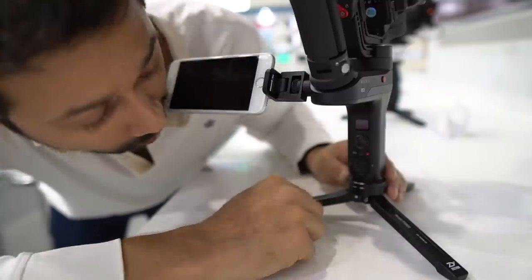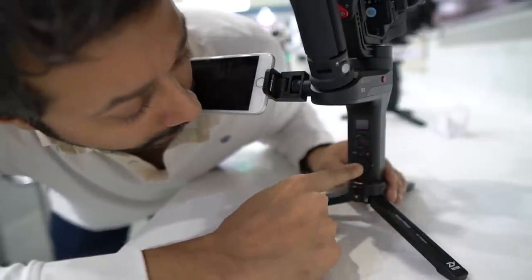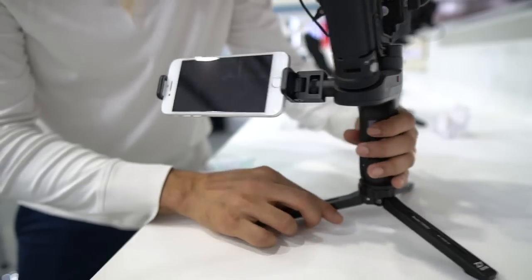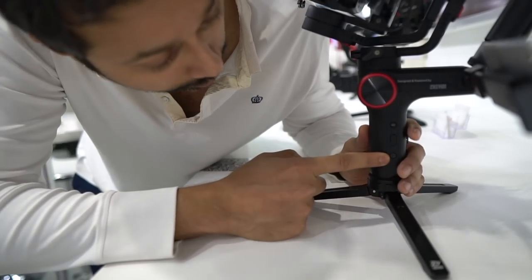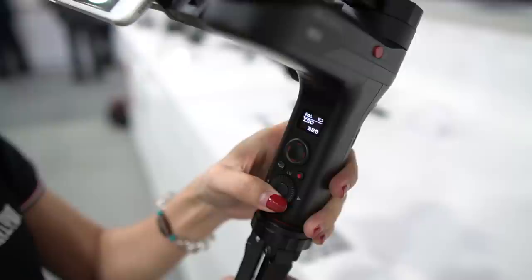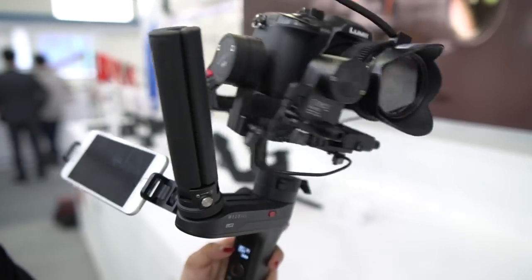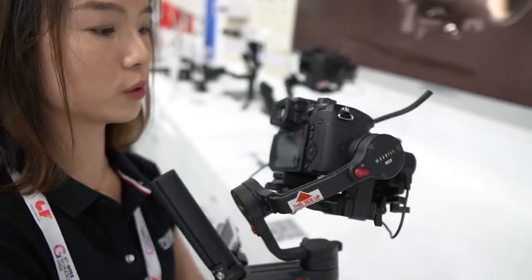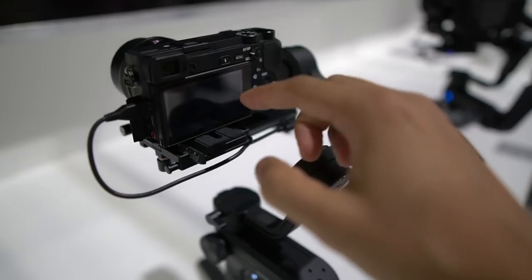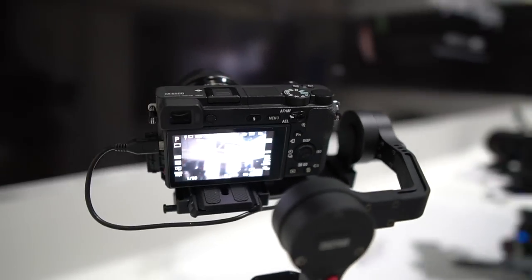Down here you can see all the controls you usually get on the gimbal: a little joystick, an LCD screen, and a record button so you can initiate recording from here. This also allows you to control different things in your camera like your aperture and ISO. On this side is the power button, and there's a switch between pan-following mode and locking mode. You can also adjust camera parameters and there's a POV mode — the W mode — for about a 45-degree angle.